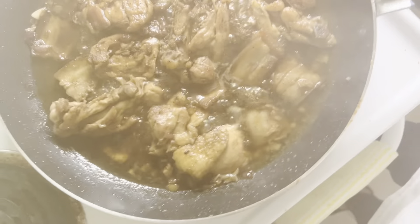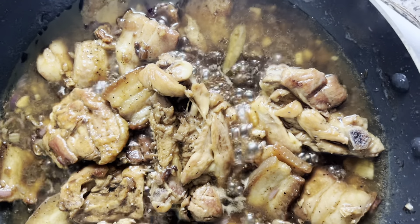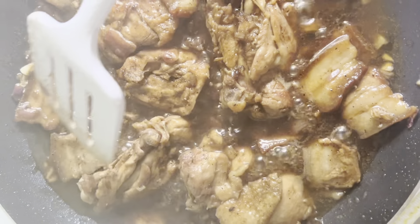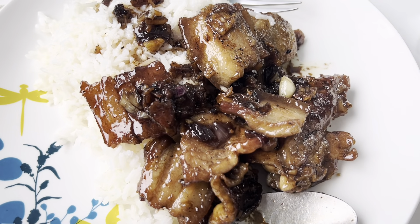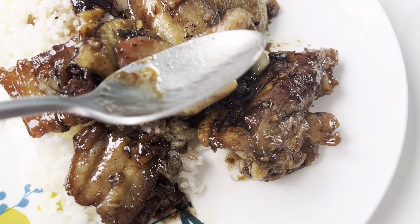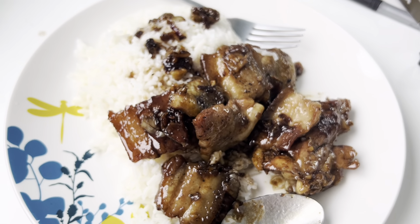May mga times naman na gusto ko yung dry, lalo na pag yung ginagamit natin is native chicken - masarap siya kapag dry. Walang masyadong oil, medyo maitim-itim siya. Dry, konti lang sauce niya, parang puro toyo. Yan ang nice sa native chicken. Pero ito siya pork and chicken. Minsan din gusto ko siya samahan ng chicken liver - yun yung the best pag may chicken liver siya. Halo-halo muna para feeling chef tayo - nagugutom na ako. Simmer lang natin siya para manuot yung sarap.